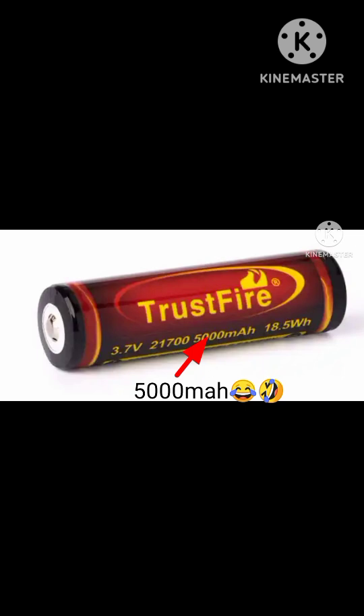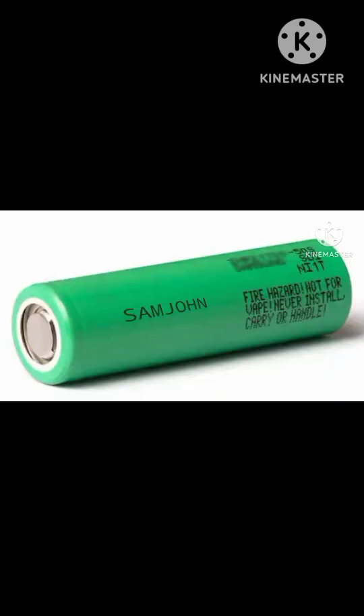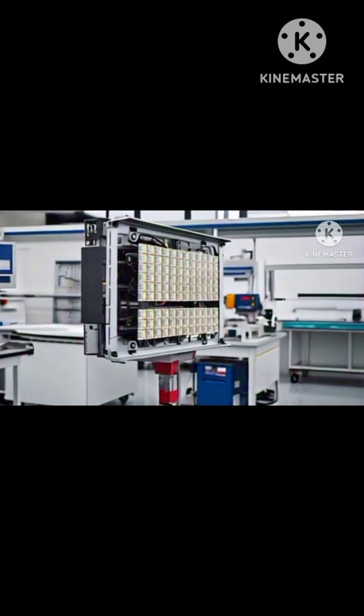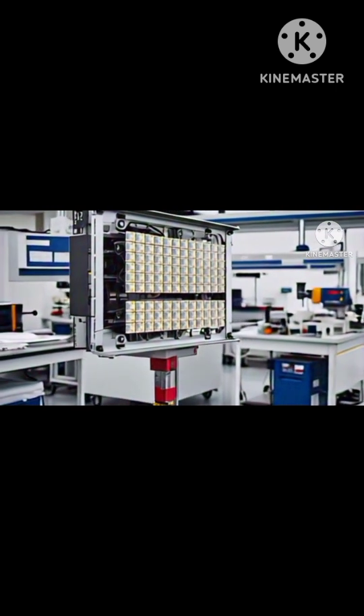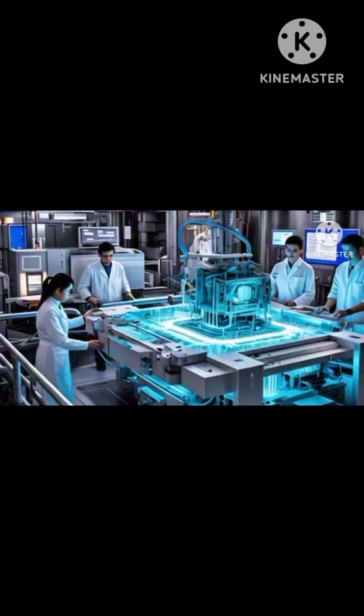Also check the print quality. Look closely for misspelled names, blurry fonts, or labels that rub off easily. That's not how Samsung or LG do things. Legit companies will always produce quality products.